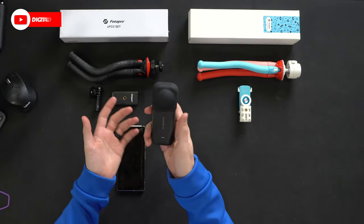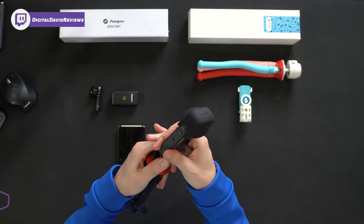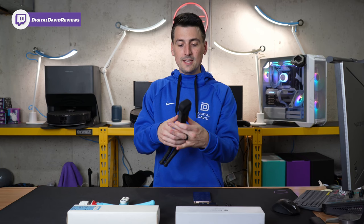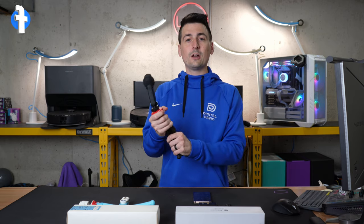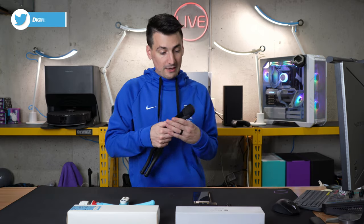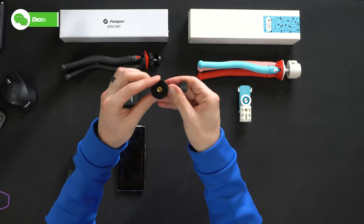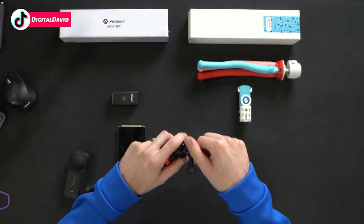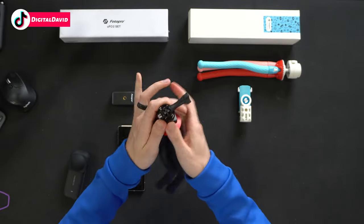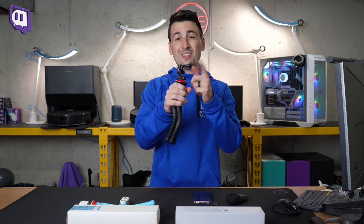Next, we have our Insta360 action camera. Same thing — threaded connector, standardized — just fasten it right in place and adjust the angle as you see fit. You're all set and ready to start capturing content. And with this particular tripod, we also get an action camera mount option. Say you had a GoPro or Insta360 with a case on it — you can slide it in and easily attach your action camera with its accessories.